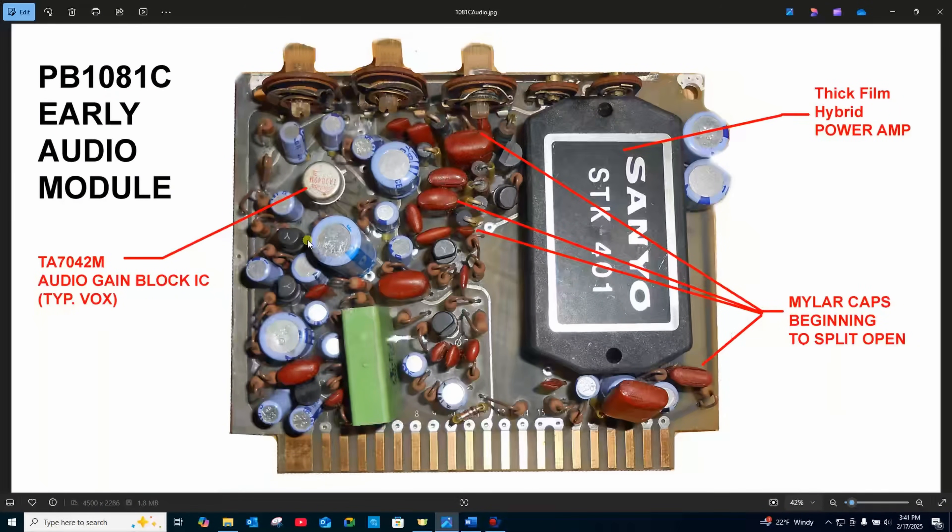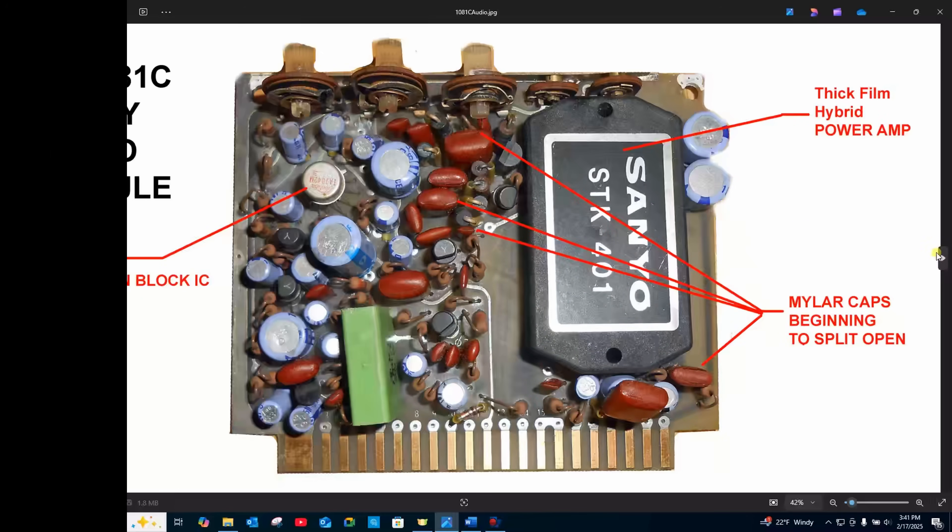Here's the second module out of my unit. You can start to see some of the damage on some of the mylar caps. But they probably still work enough that I would dare to put this in the set and try to power it up. I will be replacing some capacitors on this, but for a startup, I think it's going to be just fine.